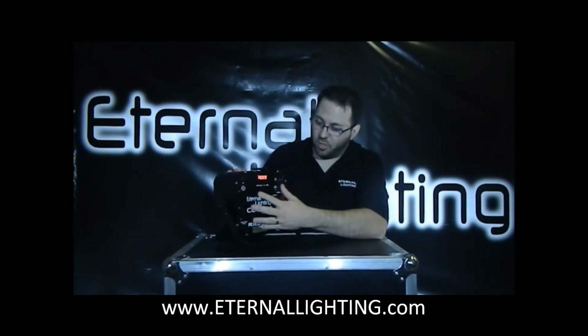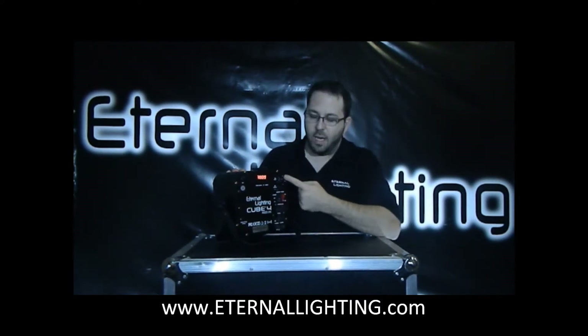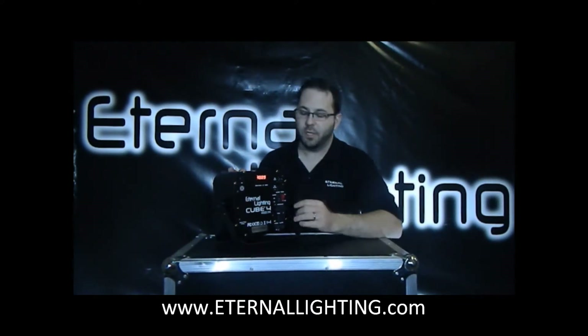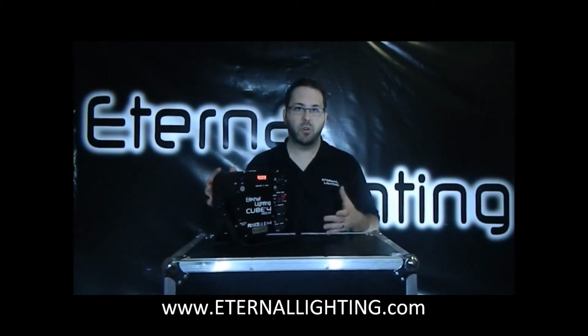On the back of the fixture, you'll notice we've got our push button display here. You've got a DMX in and output — you can use this just like a fixture that you would plug in the wall and run cables to it if you wanted to. But the entire idea of this is wireless, battery powered, rechargeable.